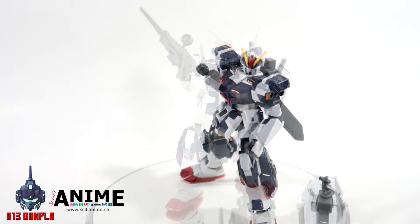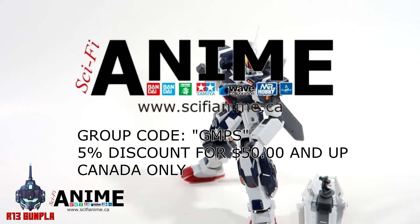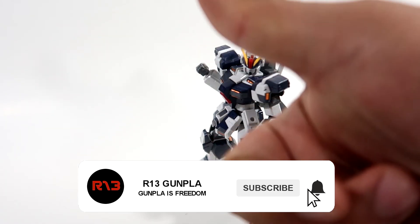That's all the time I've got guys. Thank you for watching. Special shout-out again to the sponsor Sci-Fi Anime Montreal — they're offering a five percent discount with the GMPS code, must be within Canada, with a minimum fifty dollar purchase. Thank you guys again for watching this review, really had a blast. Remember: have fun, relax, and enjoy — that is Gunpla. Have a good day, good night, good afternoon, wherever you are. Brian C aka R13 signing out.